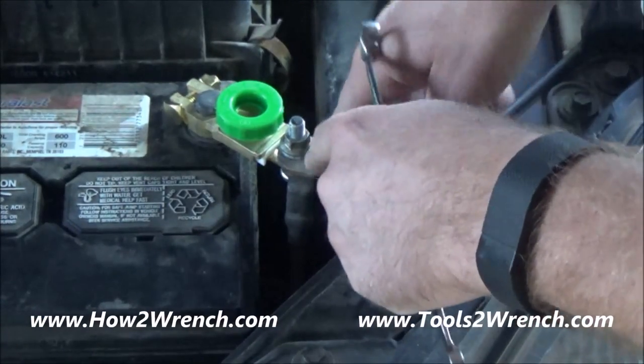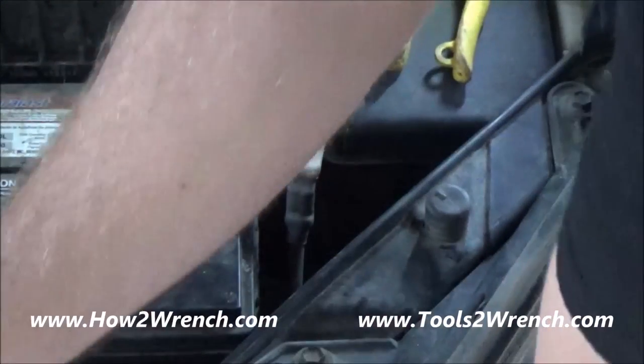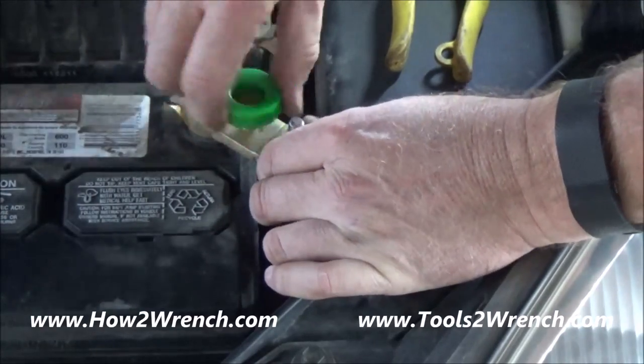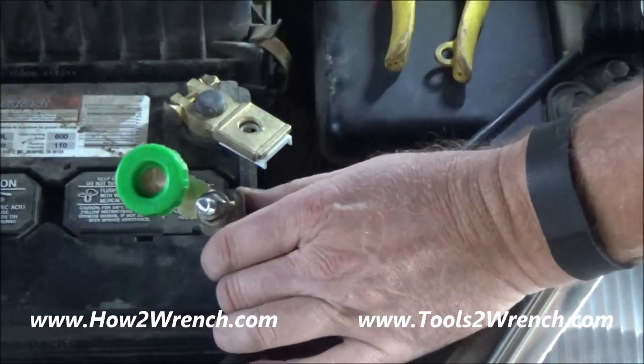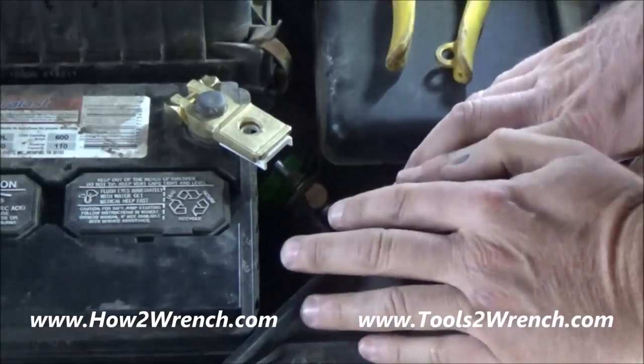Now that I've got my angle figured out, I'm snugged up enough to where I can go ahead and just break the disconnect. And you can see I can just throw this back in here, tuck this guy down, and now I'm not going to have any more dead batteries.